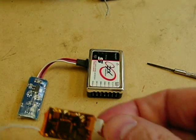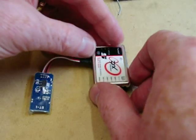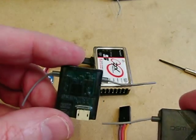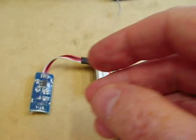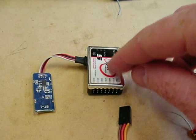Hi, I'm going to make a quick video about how to bind an Orange RX into the Tarot ZYX-S flybarless controller. Many people have issues with it, and I can see why — I've been at this for nearly seven hours. I've used all sorts of different things, including the Spectrum Originals. I've found that the best way of doing it is binding it using the Tarot unit itself.